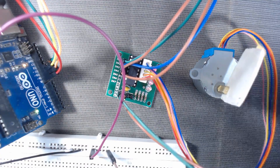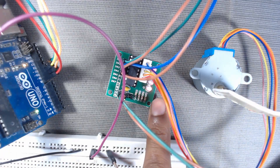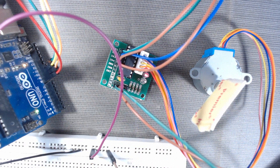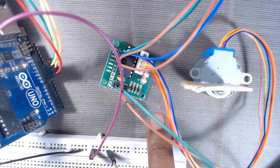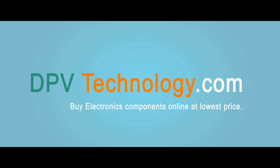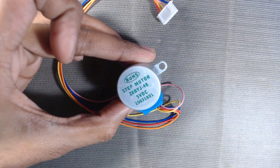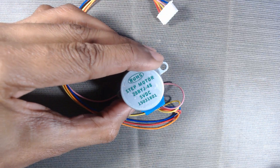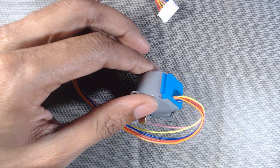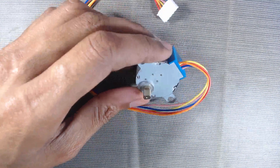In this video we will control the most common unipolar 5-volt stepper motor 28BYJ-48 with the help of the ULN2003 stepper motor driver and Arduino. In the last video we saw how it works. If you want to know the theory of this motor so that you can modify the code we learn in this video, please watch that video first — the link is shown in the top right corner.